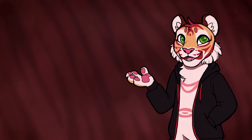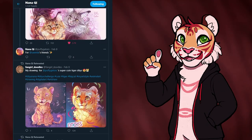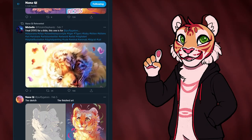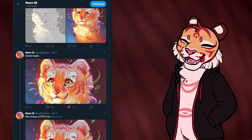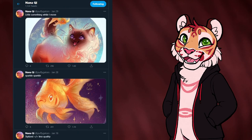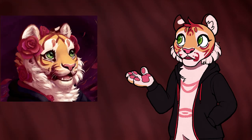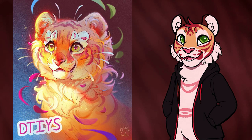Hey everyone, Rose here, and for today's video I did a Draw This In Your Style Challenge. I've been following Puffy Gator over on Twitter for quite a while now. I really love her art, it's super colorful and cute, and I've definitely taken some inspiration from her work in a lot of mine, especially in this painting of Rose I made last year. So when she put up this challenge, I couldn't not join.